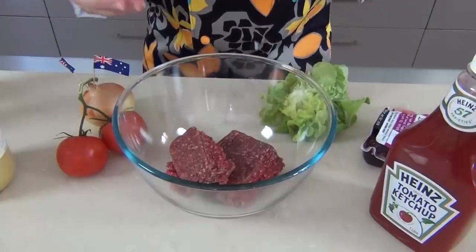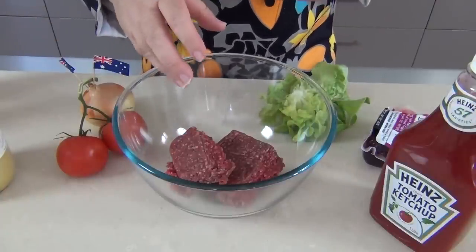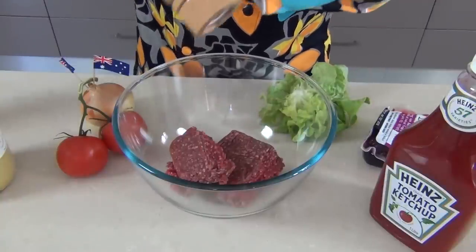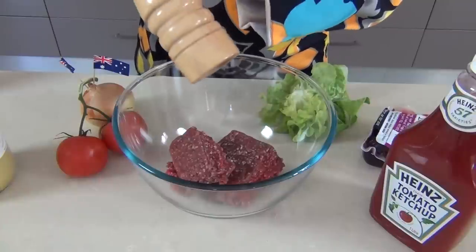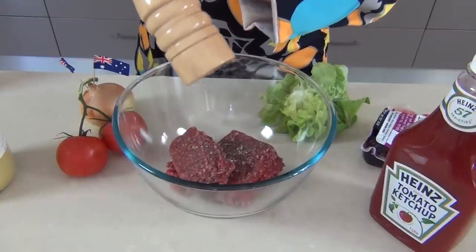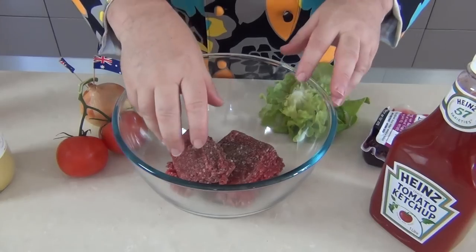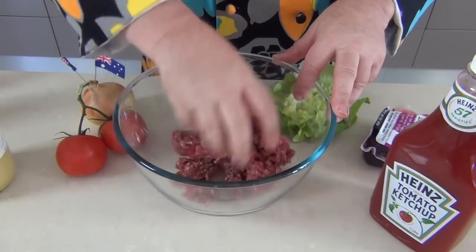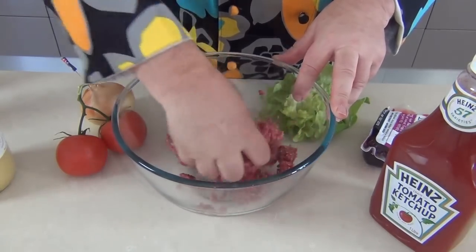Now why would you even want to make a Mac-Oz at home? Well, mainly because you know what's going in your burger. I've got a good quality lean beef here, locally sourced, and I'm just going to add a little seasoning — some salt, a little bit of black pepper. This is a pound of beef so it'll make four quarter pounders, and I'm just going to mix this together to evenly distribute the seasoning throughout the beef.